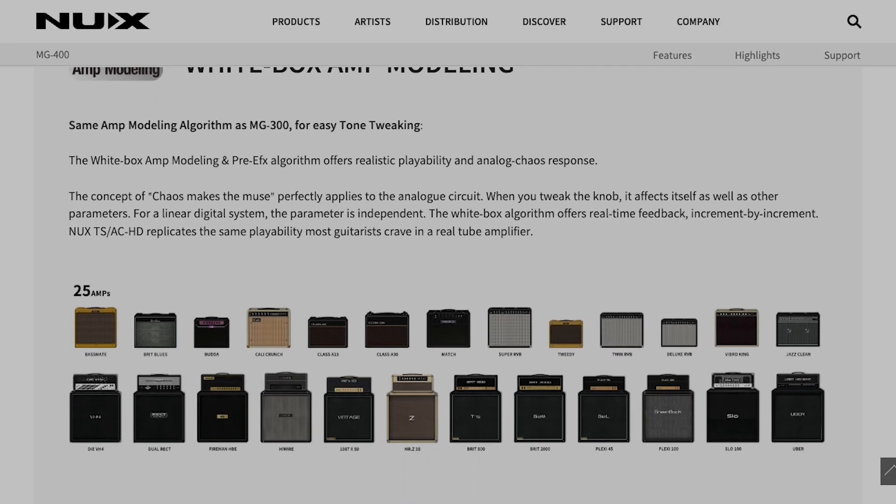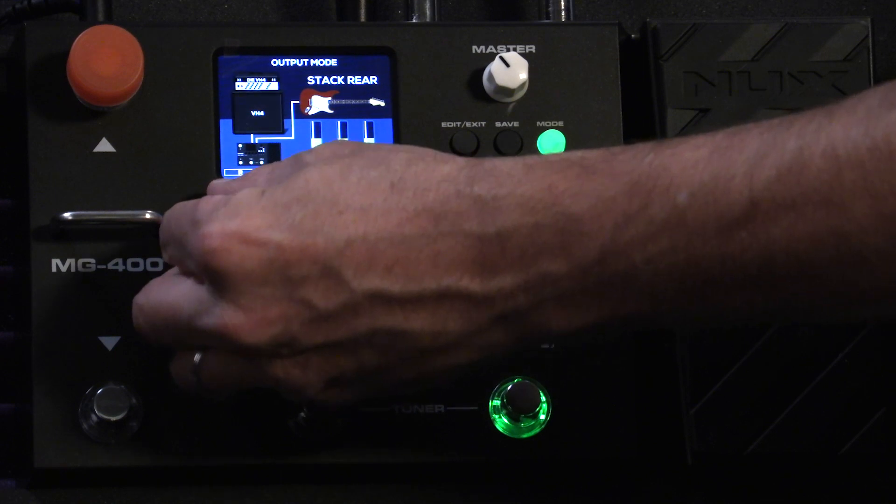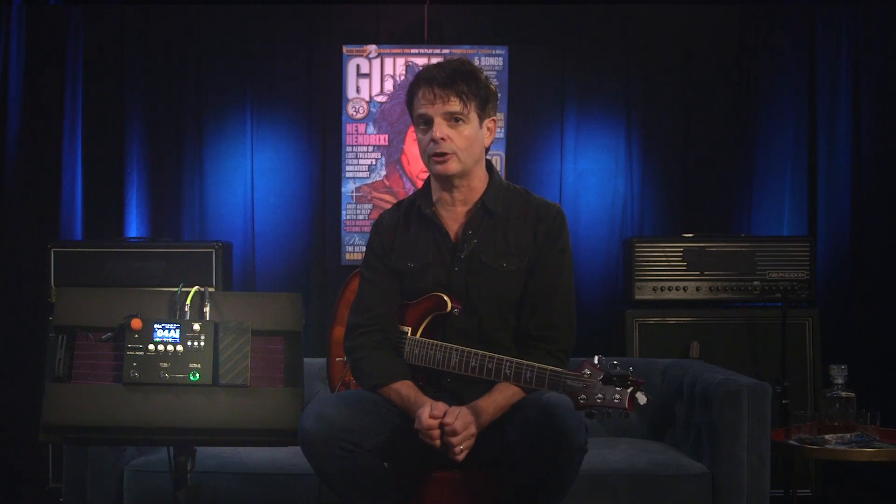The MG400 includes an impulse response library of 512 samples each, and you can also load third-party IR files using NUX's QuickTone edit software. Included are 25 guitar cabinet IRs that combine four different classic microphones with three positions of mic placement, eight bass cabinet IRs, and three acoustic guitar IRs.